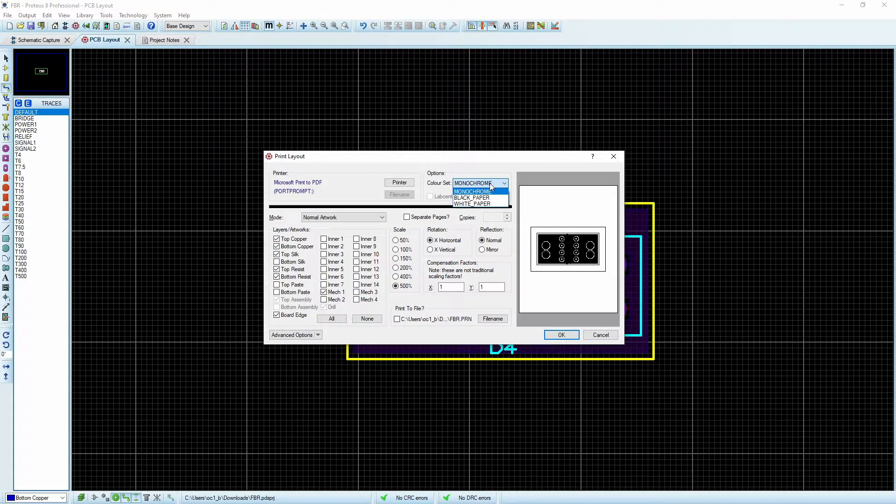The first thing is we can change this over to white paper, and it means we can see it a little bit better. But a lot of us only have a monochrome printer, so this is the first issue. The second thing is I can't really see what's happening on the bottom copper. So what we want to do next is select that we want to print separate pages.